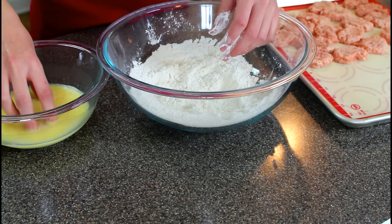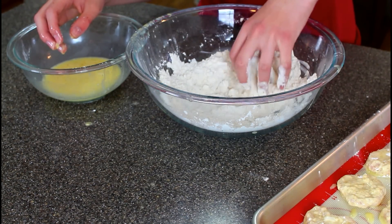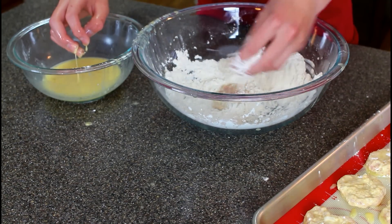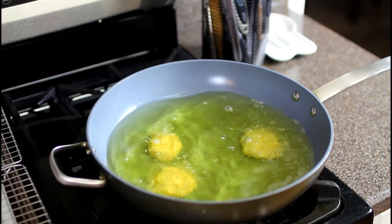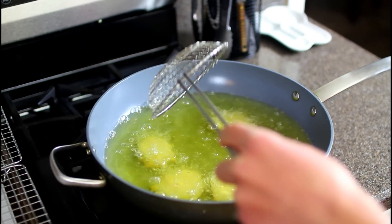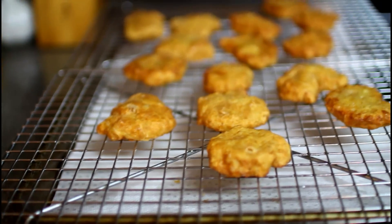Then freeze them again until they're solid — two hours, or preferably overnight. Then heat some canola oil in a wok; that's the best frying pan I've used. Fry five of them at a time, making sure they don't stick. They're gonna take about five minutes and you'll want to flip them halfway through. Then put them on a wire rack to drain off any excess oil.